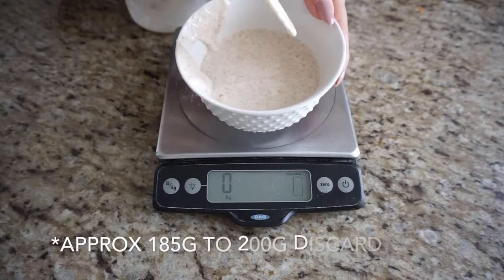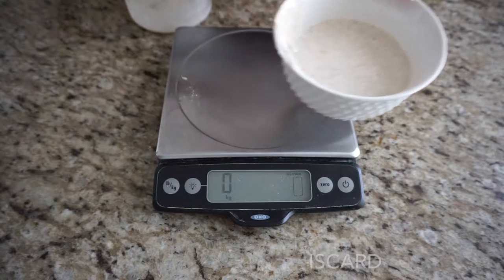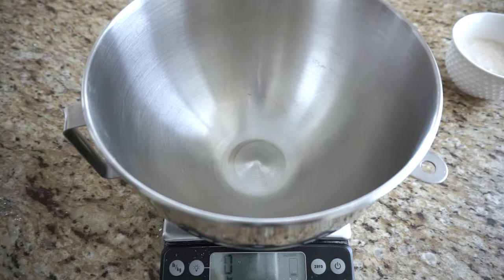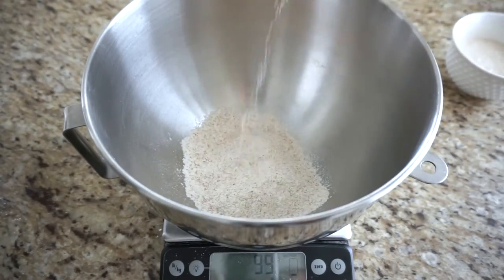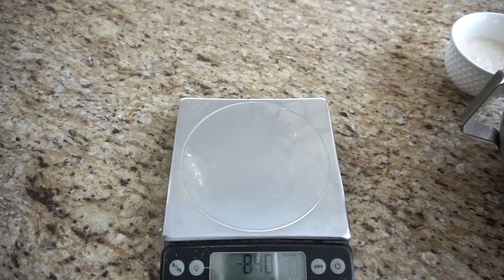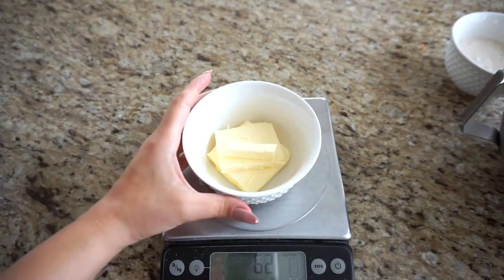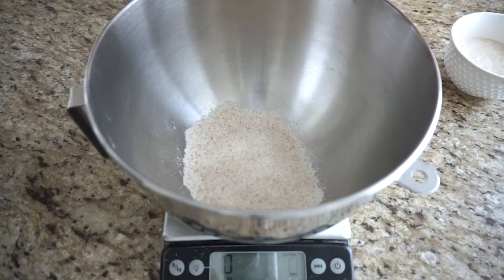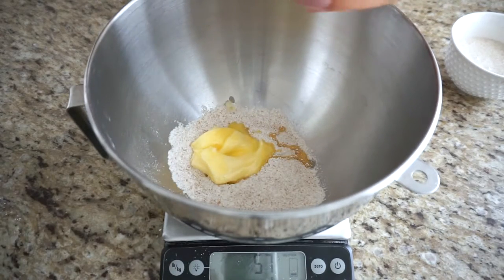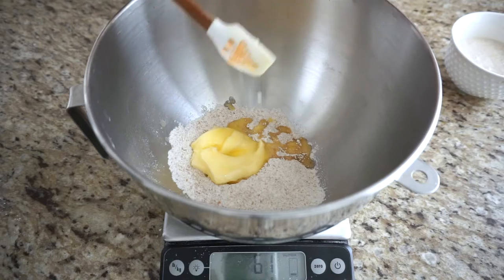Set the discard aside — this is normally what you would throw away each day. Now let's prepare the rest of the ingredients. I like to add the flour first, since the discard can stick to the bottom of the bowl. We need 100 grams of whole wheat flour. Now I'm going to measure out our butter — 60 grams of unsalted butter. I'll quickly microwave it for about 30 seconds so it's slightly melted but still mostly firm, and that's exactly what you want.